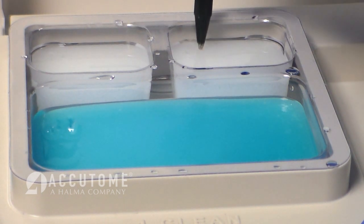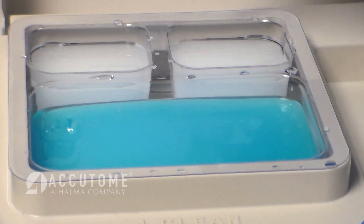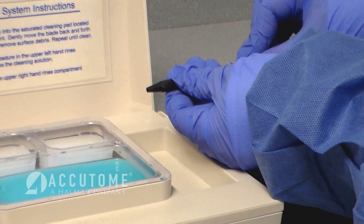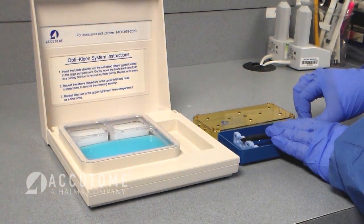This process allows blades to be safely cleaned without dulling, chipping, or breaking the diamond. Retract the diamond blade knife back into its handle and place it back into the instrument tray. It is now ready for processing and sterilization.